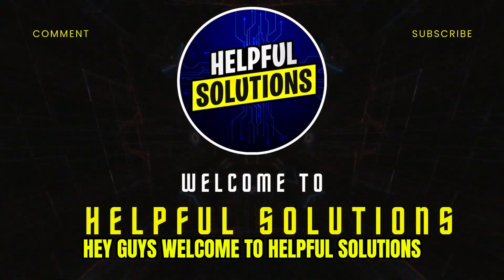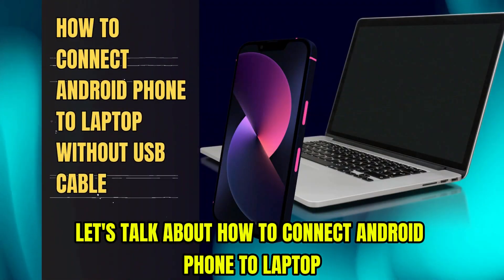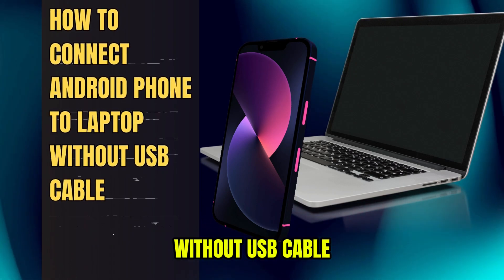Hey guys, welcome to Helpful Solutions. Let's talk about how to connect an Android phone to a laptop without a USB cable.